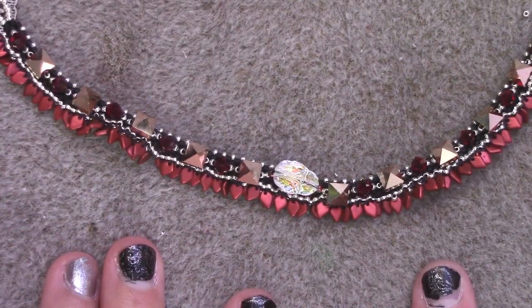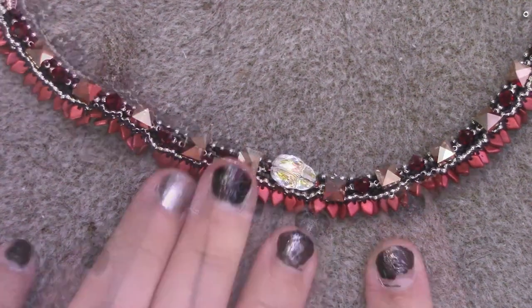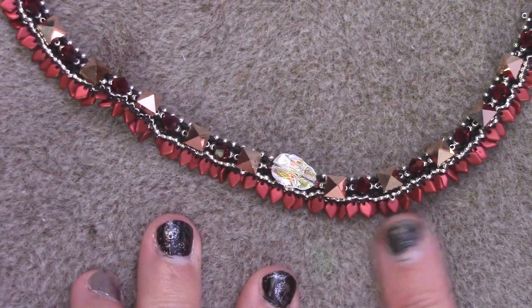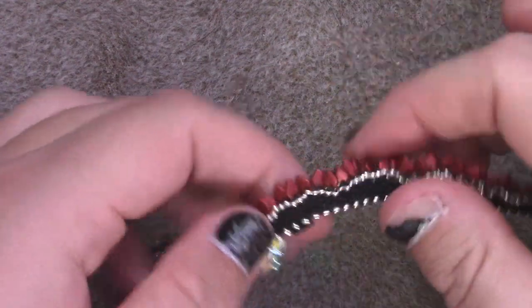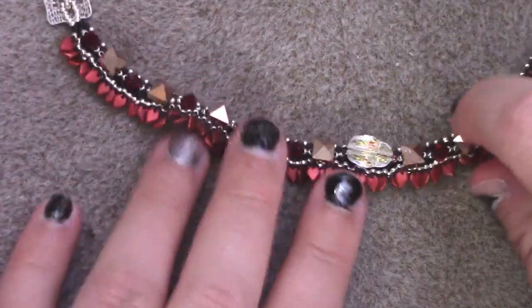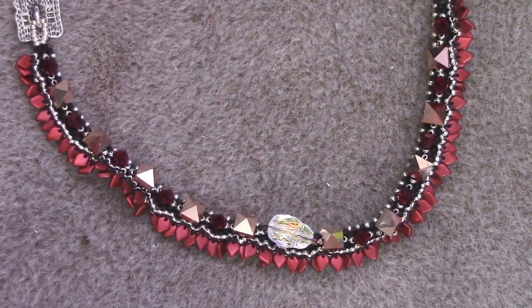You can do things like spike beads, pearls, other Czech glass, diamond duo, stuff like that. You can make the dragon scales extra full by putting them through each individual divot that are in between the peyote, or you can skip every other one. This is really kind of fun to play with, and kind of an interesting technique to do custom work on.